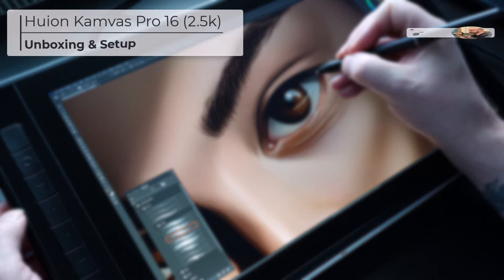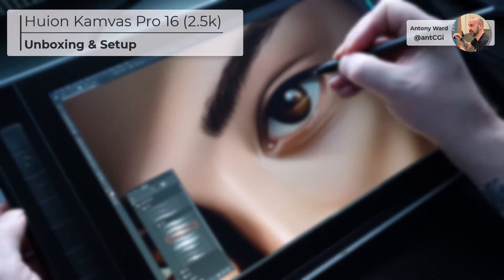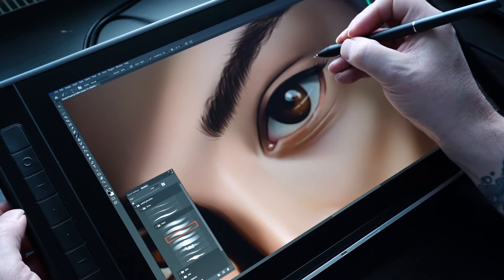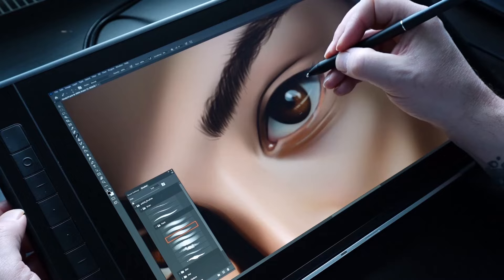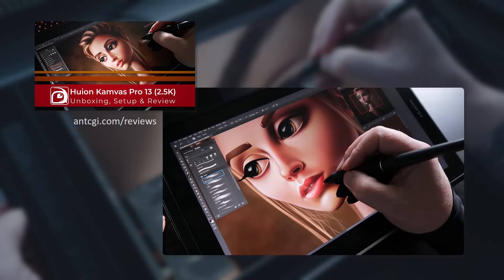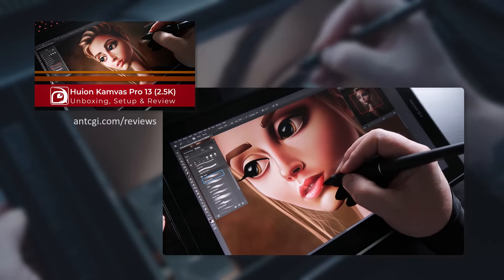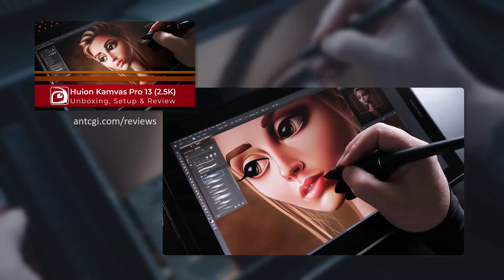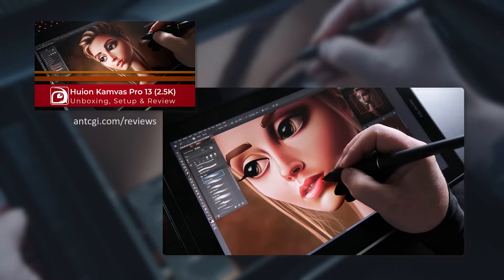I was recently offered Huion's Kamvas Pro 16, the 2.5K model, and asked to take it for a test drive. But I initially declined, the reason being that I'd already reviewed its little brother, the Kamvas Pro 13. So I didn't see the point in creating what would have essentially been the same review, with the only difference being the screen size, and you do get an additional configurable button.